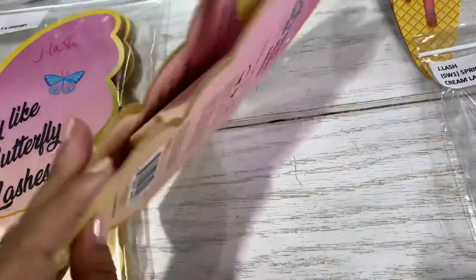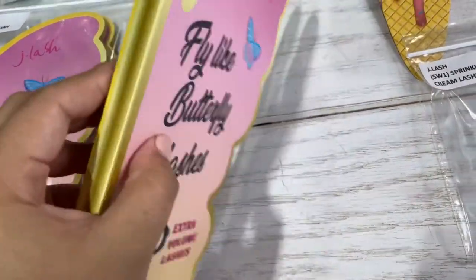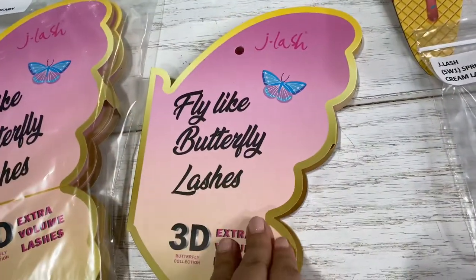This is the packaging, and like I said, you have to buy a minimum of three of these little beautiful butterfly lashes.